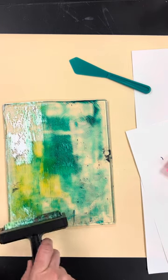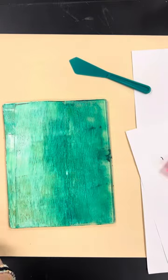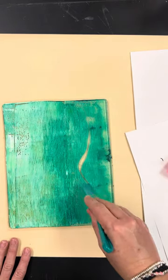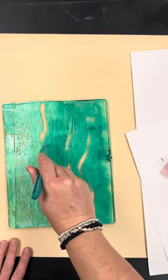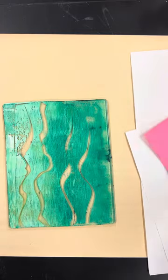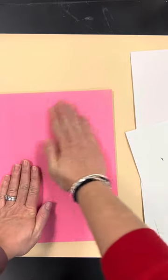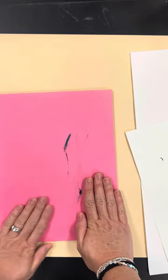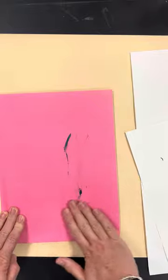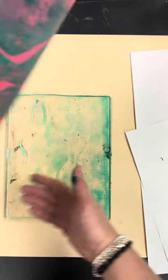I still have a lot of paint on here, so I'm going to redo this. Another idea: I could take something like this — a palette knife — and I could actually draw into my print and scrape away some of the paint. I can also play around with different colors I want to print onto. I have some different types of paper over there if you want, just to see what it looks like. Make sure you just kind of rub it in and pick up all of that paint. And there's my next print — isn't that kind of fun?